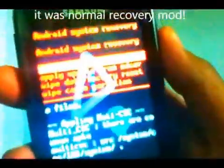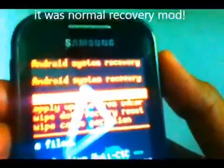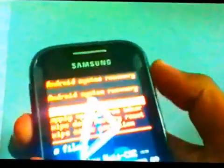Now release the buttons. It will give you four options: reboot system now, apply update from SD card, wipe data/factory reset, and wipe cache partition. Using your volume buttons to scroll, you have to go to 'apply update from SD card'.